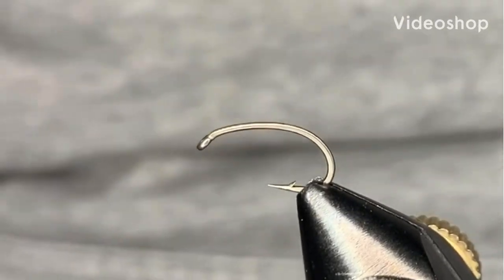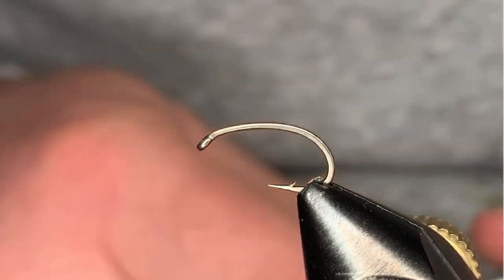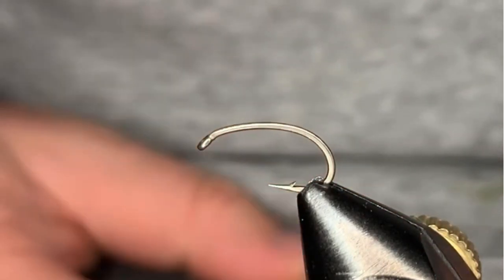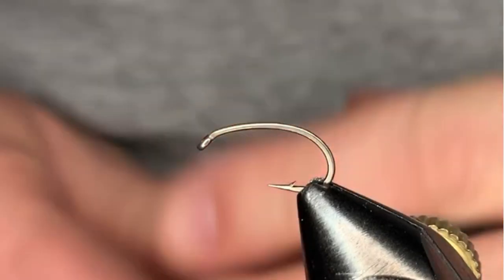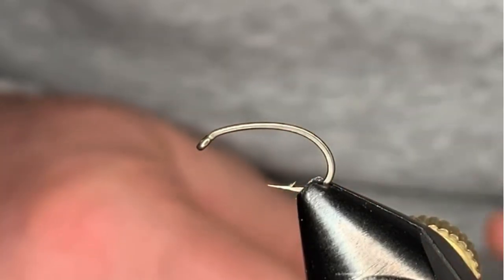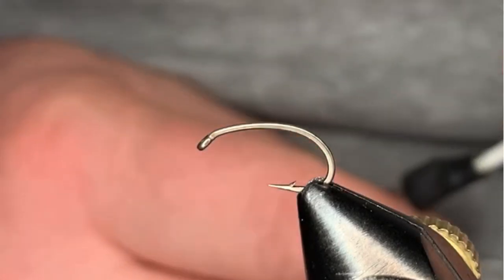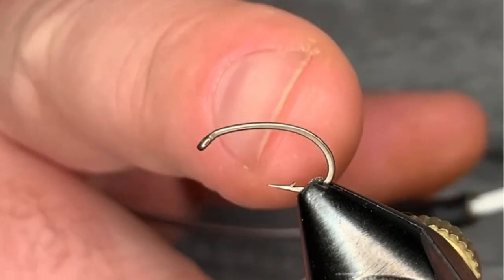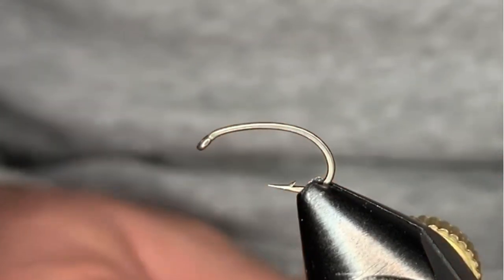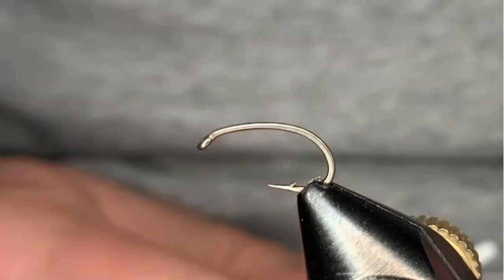Welcome back to today's fly. What we're going to tie today is a Holy Grail nymph — a very good general purpose nymph. It can be tied in a couple of different colors: black, brown, and olive are the most popular. This fly can be tied in a size 12 through 16, normally on a curved hook. What we have today is a Umpqua U202 in a size 12.